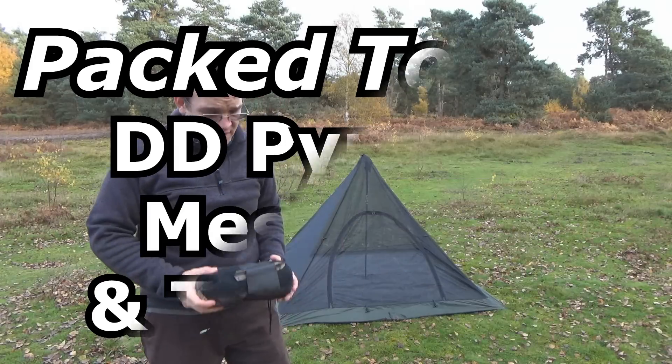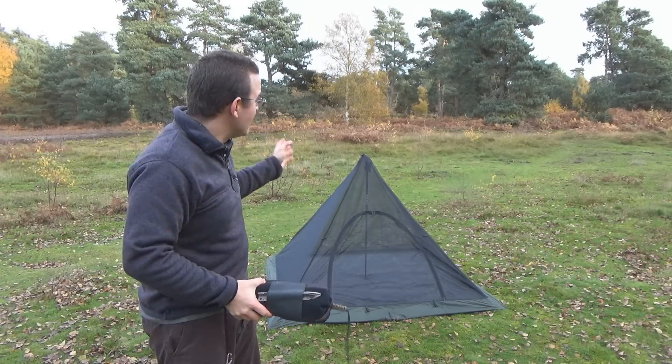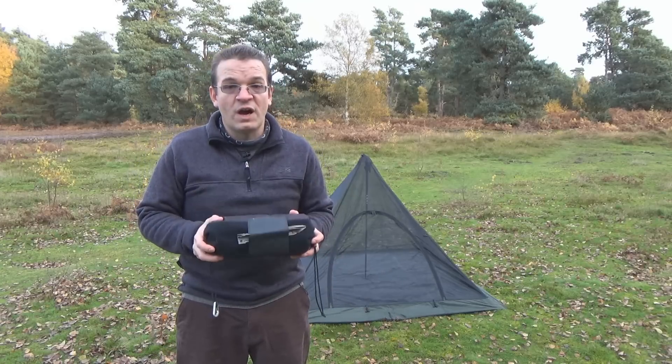Hello everyone, Simon here with Pack2Live. This should be a fairly quick video to show you how to use the DD Hammock Superlight Pyramid Mesh Tent with a DD tarp.